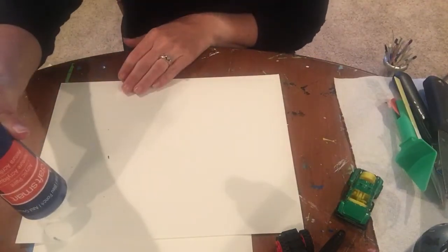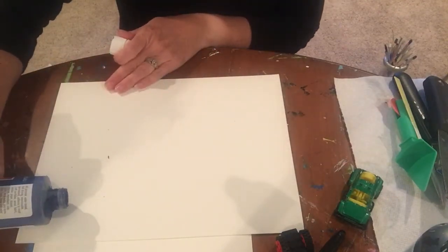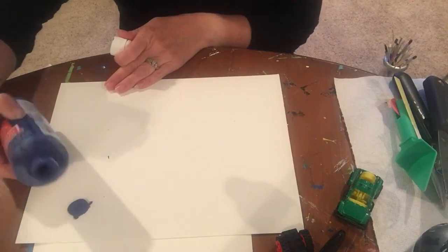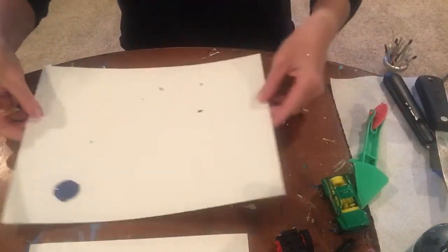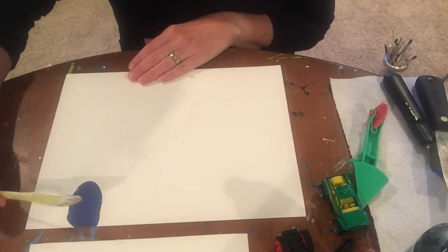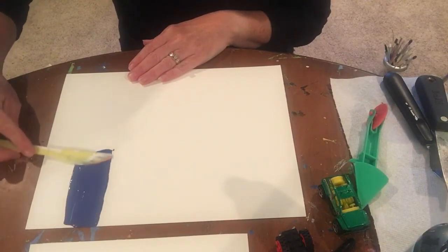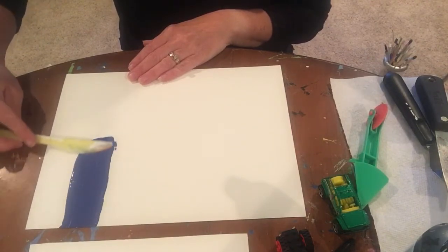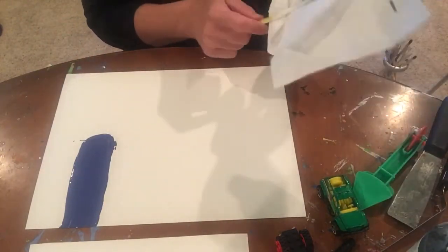To get started, you're just going to add a drop of paint. I'm going to add a drop of blue paint here, and I'm going to take a plastic knife and spread this blue paint into a rectangle — spread it up and then bring it down for a nice, smooth blue rectangle. Just spread that paint out. You don't want it too thick, so keep spreading.